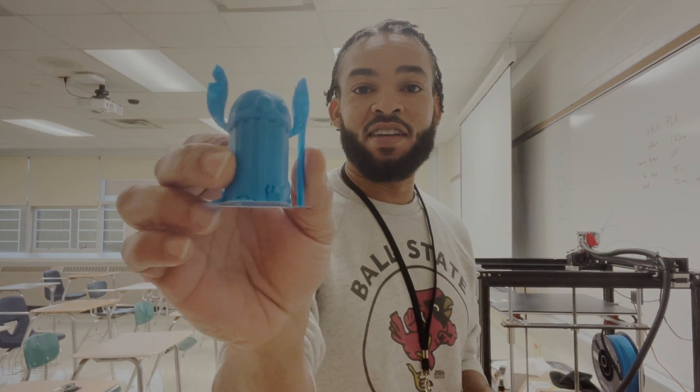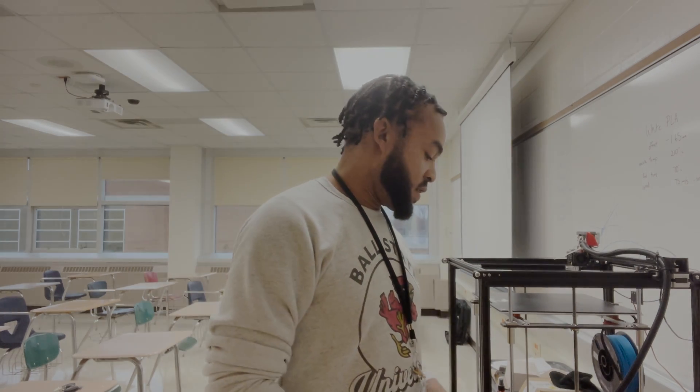Some of the things that we've been doing here are teaching students about drones and different UAVs. We've been doing some 3D printing — you guys can see a little Lilo and Stitch I made for a few students here. We've also made a few of the Squid Games masks. Primarily what we try to do is talk about technological advancements and the different ways they're affecting our futures and career fields.